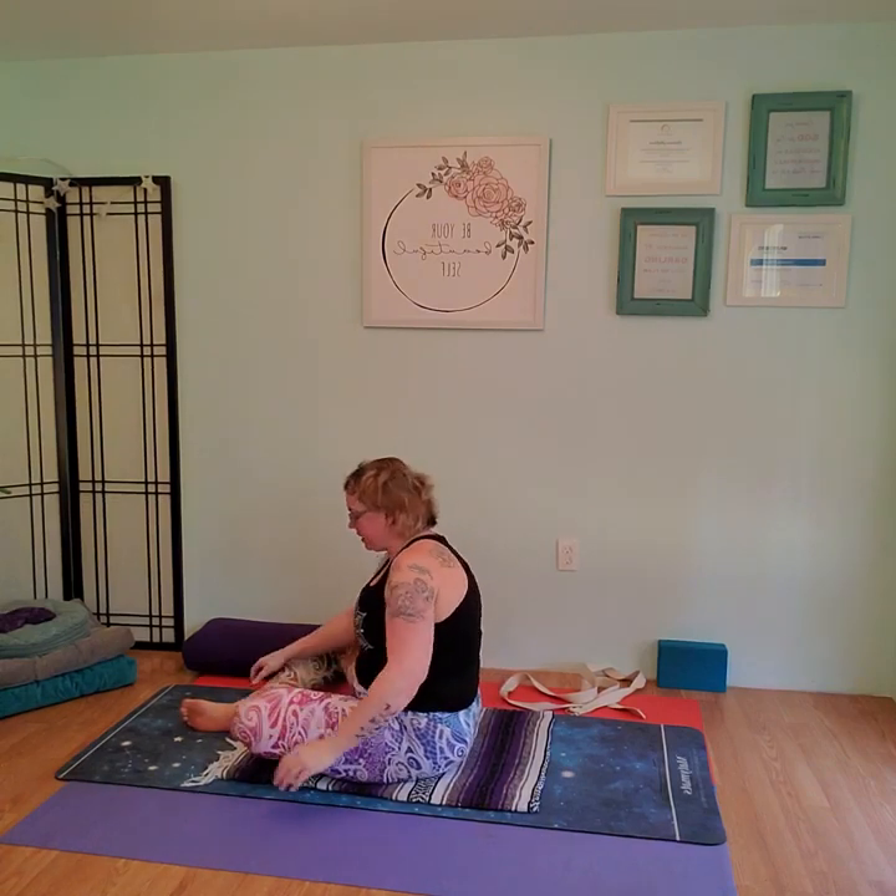Coming back up. Let's cross our ankles the other way — bringing the left foot in front this time. Take a nice deep breath in. Exhale, hands to heart. Inhale, push up. Exhale, hands to heart. Take a couple nice restful breaths here. Sit up nice and straight, keep the shoulders away from the ears.